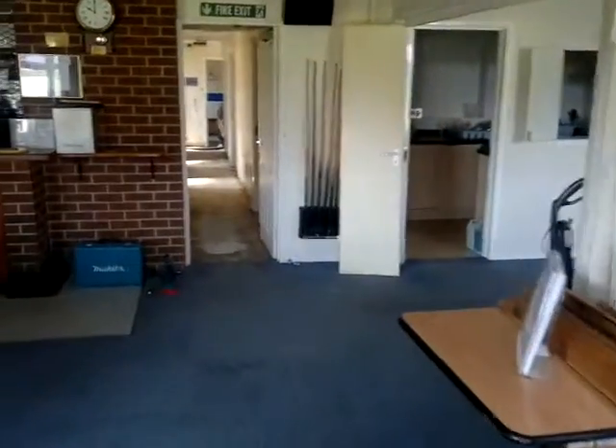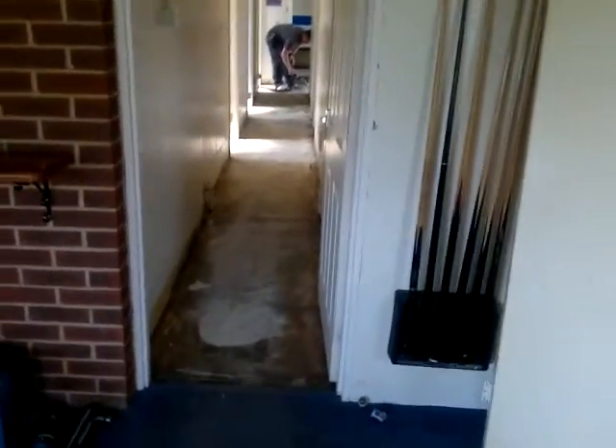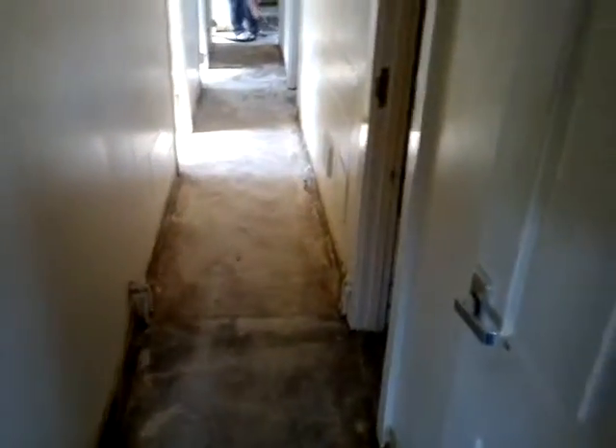Here we are, Winslow United Sports and Social Club. An hour into the job and we've ripped up all the old flooring, old skirtings, and we've started to hoover.